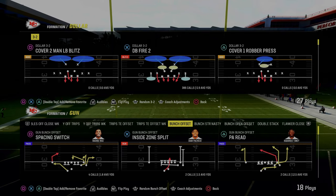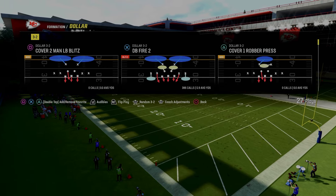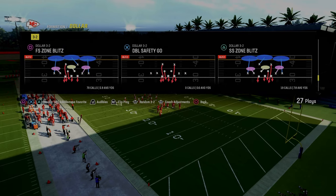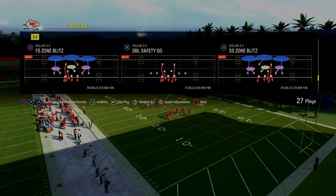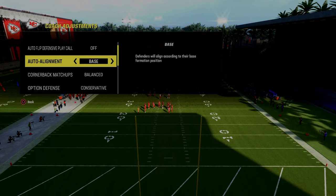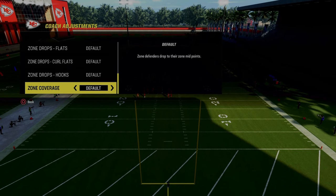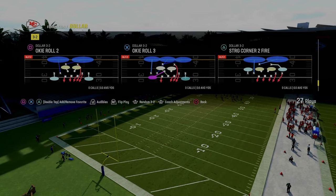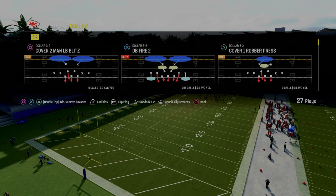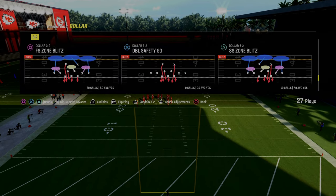In practice, I just want to show you exactly what the adjustments were so that you can see those, and also how he used this against the majority of the offenses he was facing. This was probably called about 70% of the time. Coaching adjustments: auto flip defense pick off, auto alignment set to base. You can put this on conservative if you want to, and then zone coverage — pretty sure this was on default based off the way he was playing. He might have had some unique packages; I'm not 100% sure. But let's get into this — this is out of the free safety zone blitz in the dollar 32.